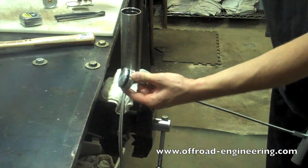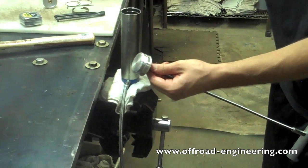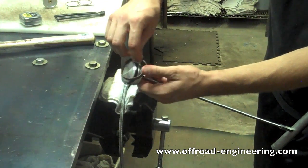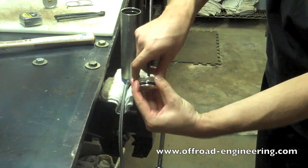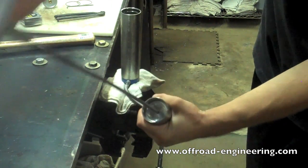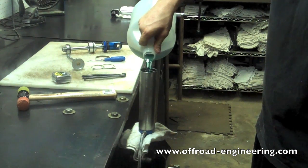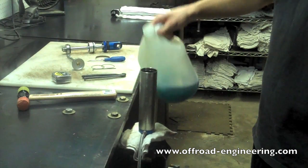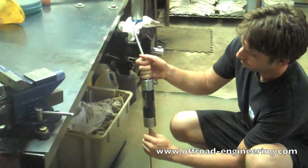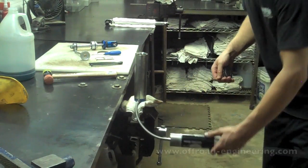Replace the seal and wear band on the IFP — make sure it's clean before reinstalling new seals. Make sure the wear band seats properly. Bottom out the IFP in the reservoir to make bleeding the air out easier. Fill the shock three quarters full with oil. Use the IFP tool to plunge the IFP in and out of the reservoir until no more air bubbles come up through the oil in the shock body. Use a tape measure to set the IFP to the manufacturer's specified depth.